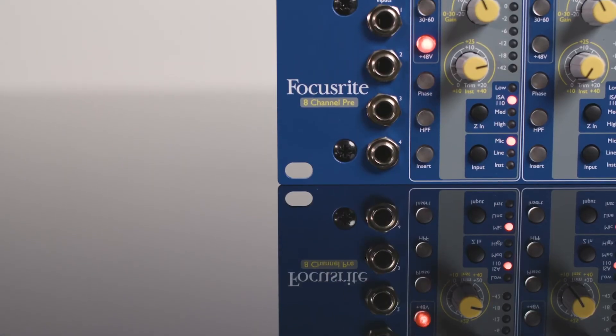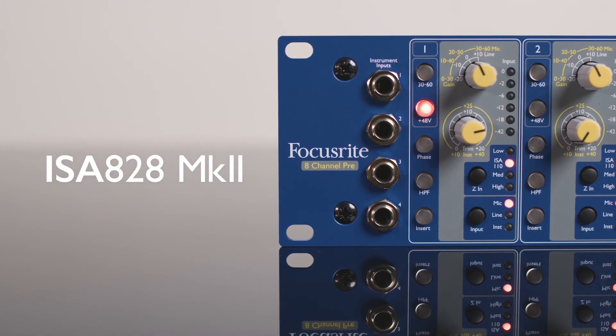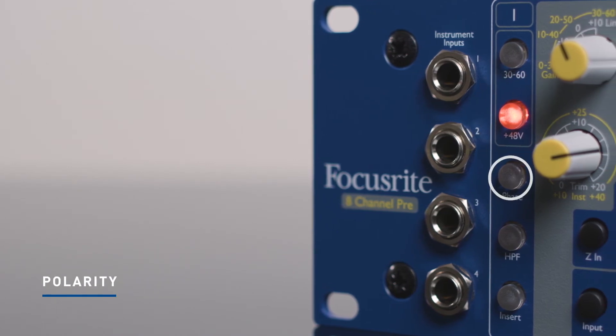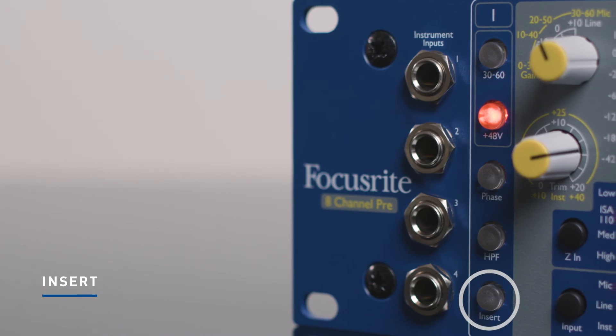The ISA 428 Mark II and ISA 828 Mark II feature the same gain structure as the ISA 1 with the 30-60 input gain button, phantom power, polarity, high pass, and insert buttons available to each individual channel. The ISA 428 Mark II also features a filter dial, which allows you to roll off where your high pass filter begins.